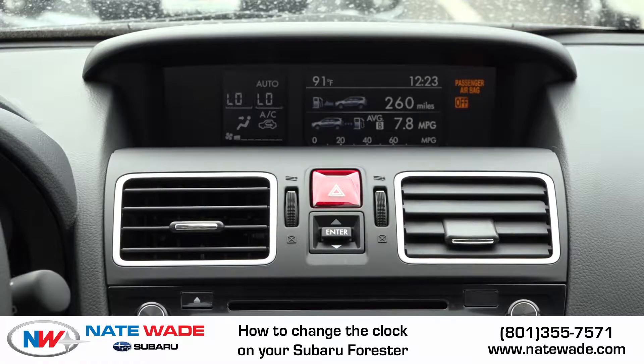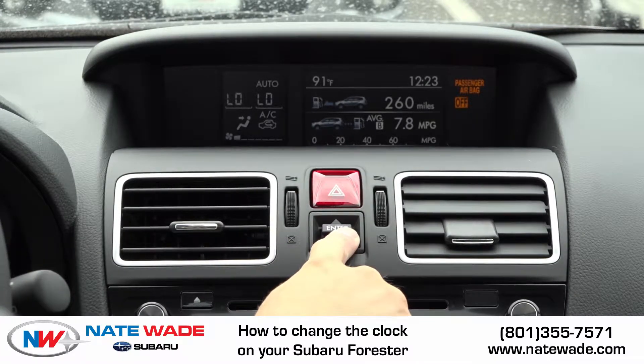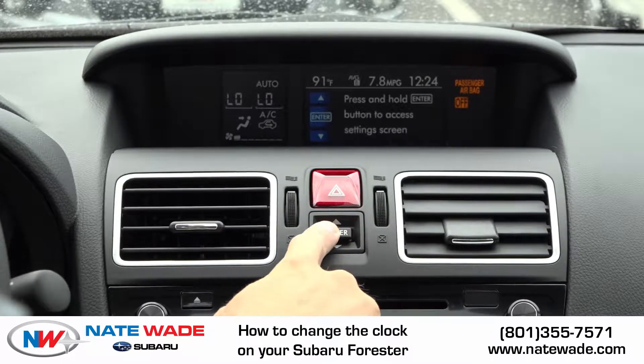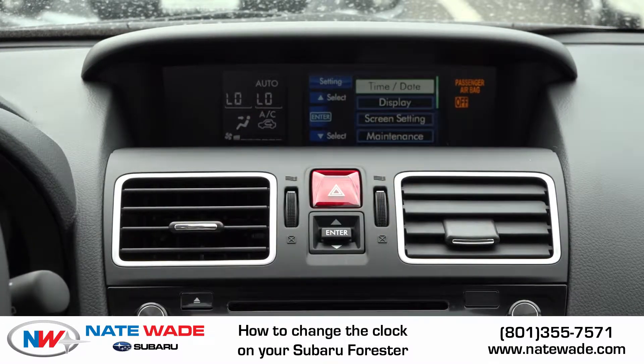So what we're looking for to adjust our clock is this little button right here under our hazards. You're gonna scroll through this menu until you see 'press and hold enter button to access settings screen.' So then you're gonna press and hold right here until this menu comes up.